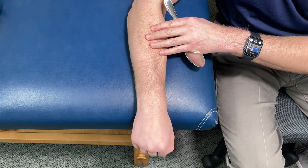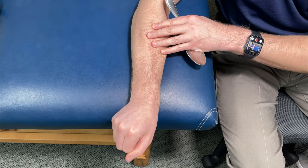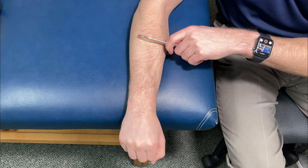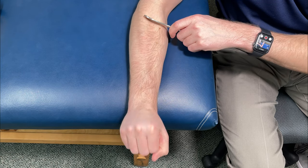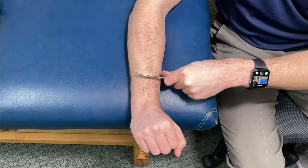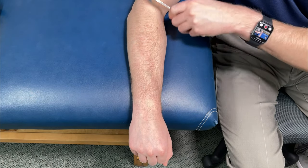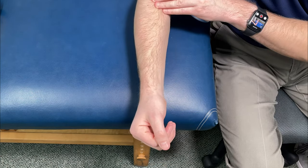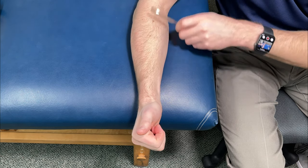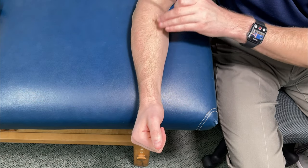Ulnar and radial deviation is pretty much just taking the wrist in and out. Do the same scraping during these motions and if one spot feels achy or more tight while you do it, focus on that and really work it out to hopefully improve your wrist motion and lead to less pain. Once you've done the whole area, turn the hand over with a hitchhiker sign and repeat on the muscles there. Make sure to go through all the wrist motions again and attack the spots that needed just a little bit more.